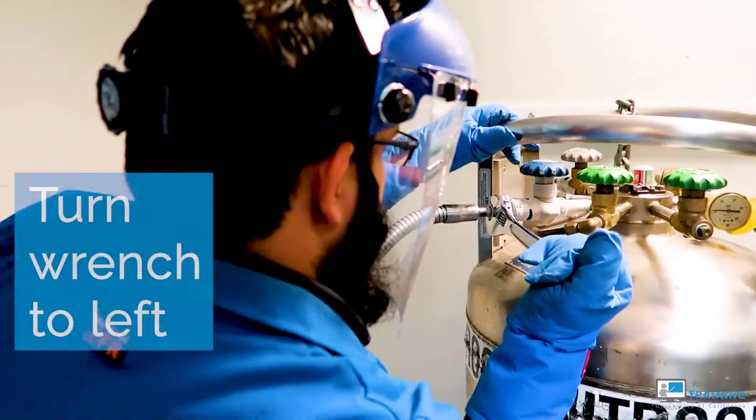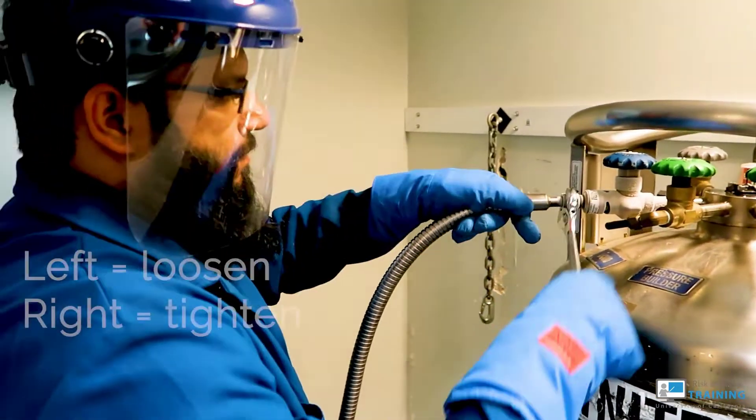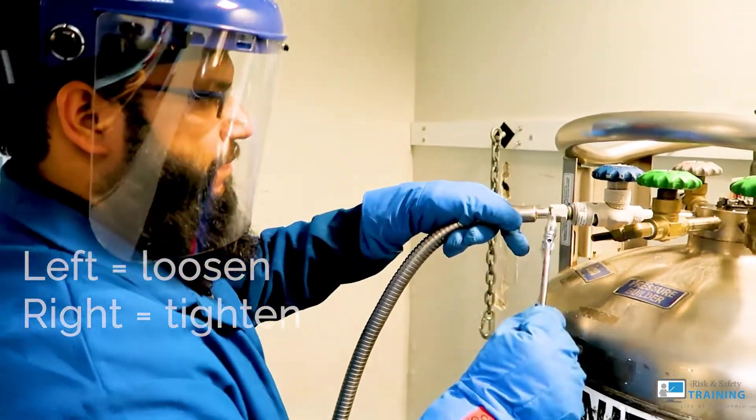Use the wrench to turn the valve nut to the left. Follow our rule of thumb: lefty loosey, righty tighty.